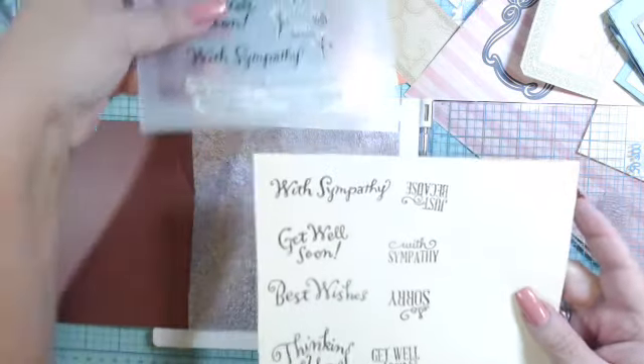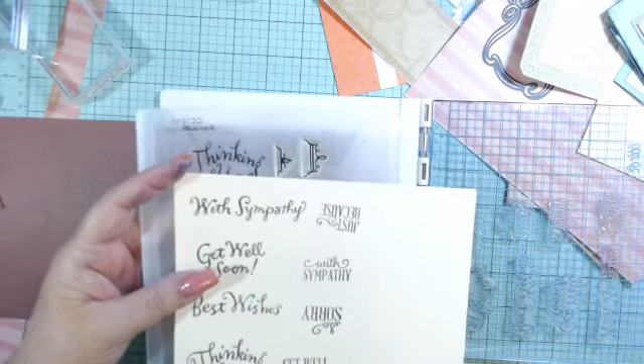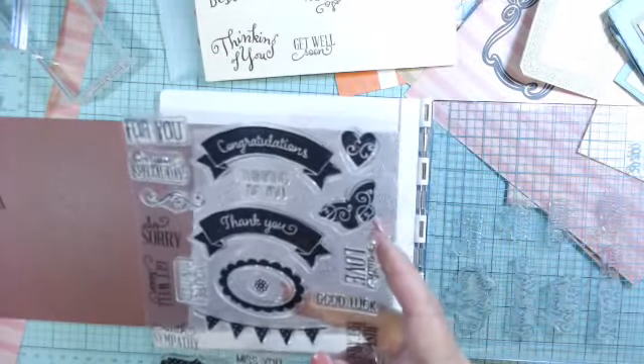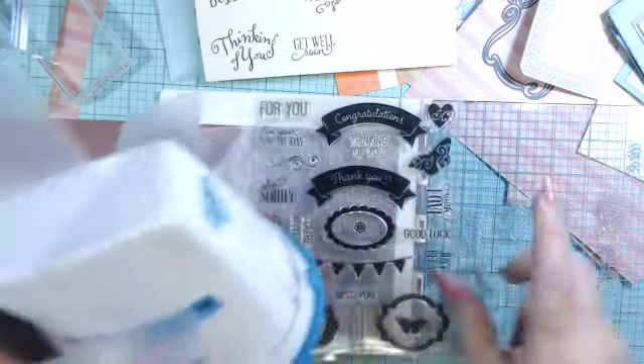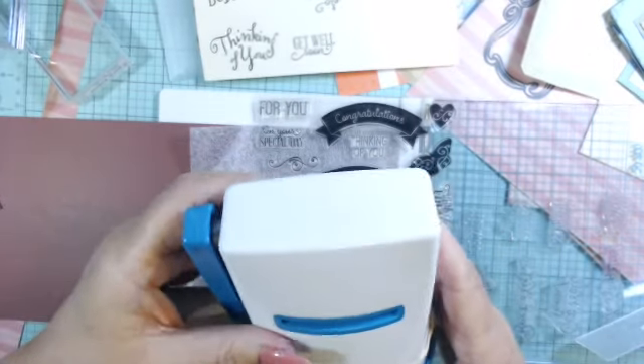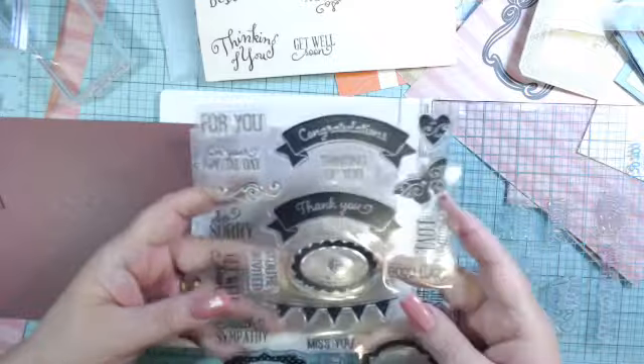I have tons of stamps. This particular one is Close to My Heart, and then I had some from Crafters Companion that came with my diamond press die cutter, which I love. It's so small and convenient — I have it on my desk all the time. These are the stamps that came with some die sets I purchased a while back on HSN, but they're still available.